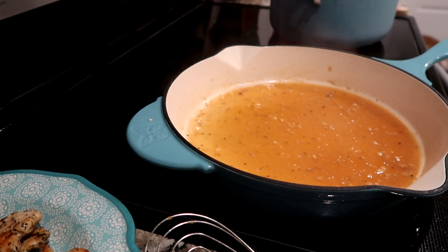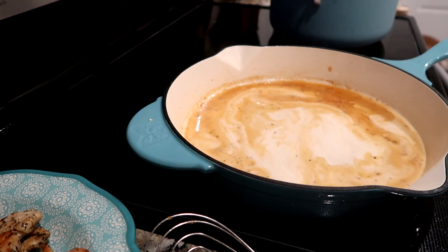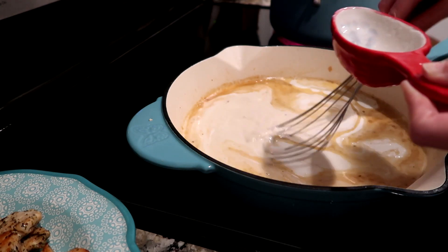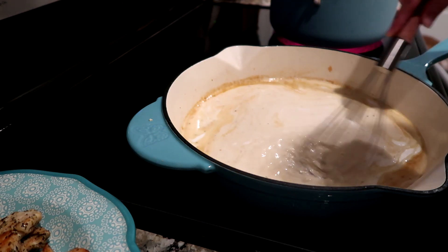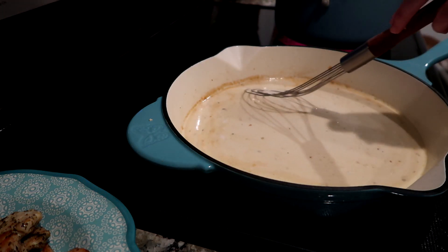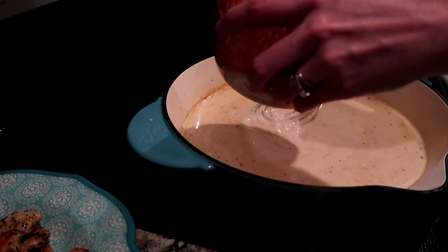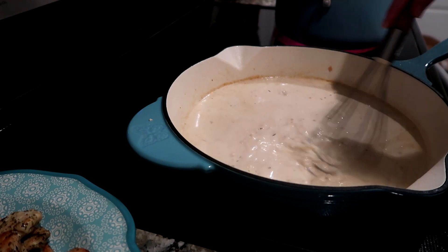So now we're going to add in the half and half. Oh yeah, get that creamy goodness going on. Then we're going to add in the heavy cream, and I'm going to give that a good little stirring. I don't like to waste any of the little drops. Our noodles are almost done too — it almost ends at the perfect time if you start the chicken, flip them, then start the noodles. Now we're going to add in the one cup of parmesan cheese and give that a good little stirring.